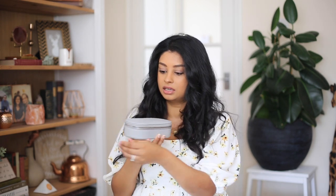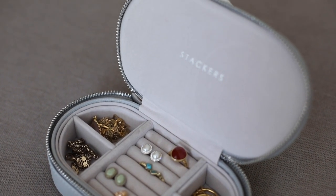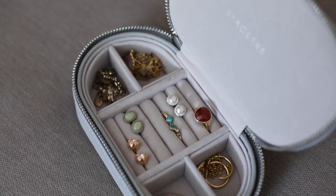So the first item I will be reviewing is this Stackers oval travel jewellery case, which I've got in grey. It comes with a zip to keep everything enclosed, and then inside are a few compartments that you can pack your favourite jewellery in. Of course, if you are going for a longer holiday, you may need a few of these, or you may want to take the top lid of your second jewellery box if you need a bit more space.